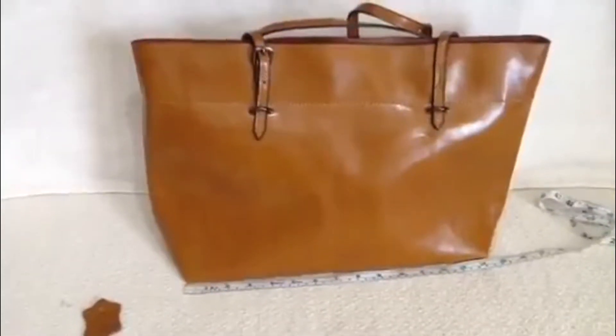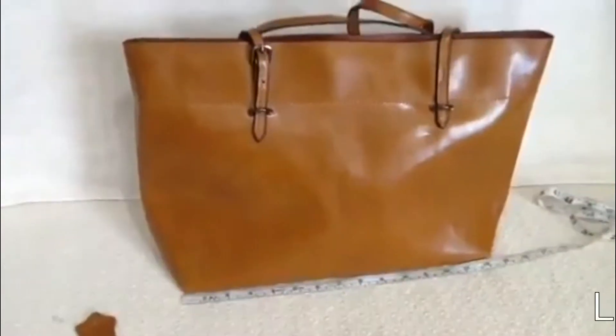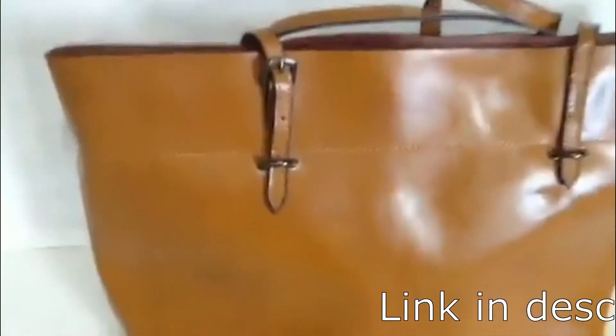This is an absolutely beautiful vintage style ladies tote by Estone. I really love this bag.